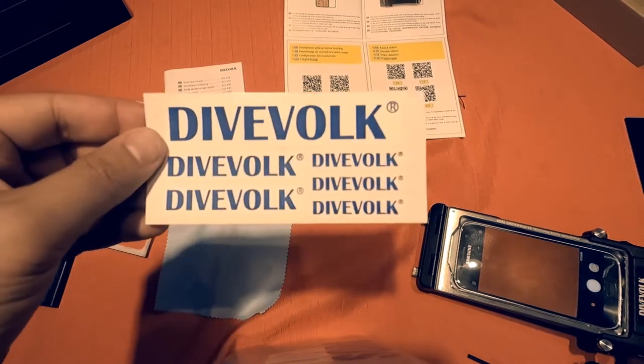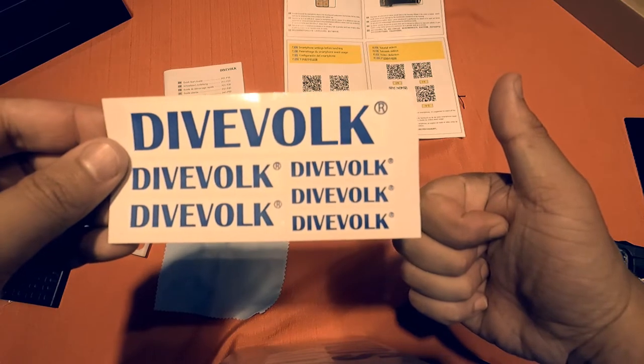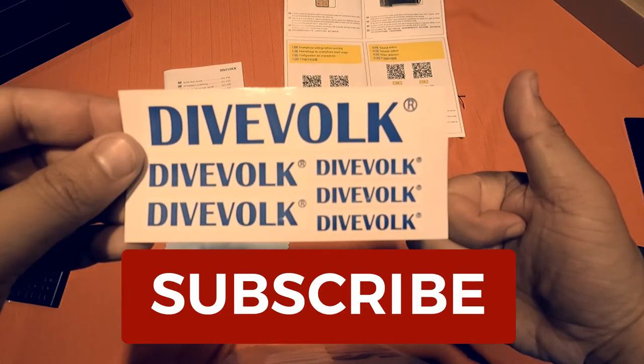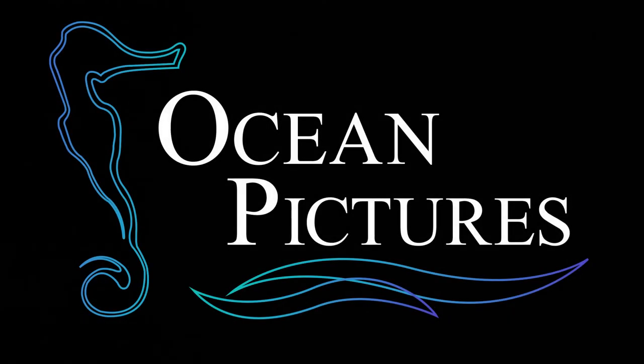I am grateful for the housing you have sent me and for the opportunity to review it. If you like this kind of content, consider subscribing and smash that like button for the YouTube algorithm. Also, don't forget to hit that bell. Thanks for watching.